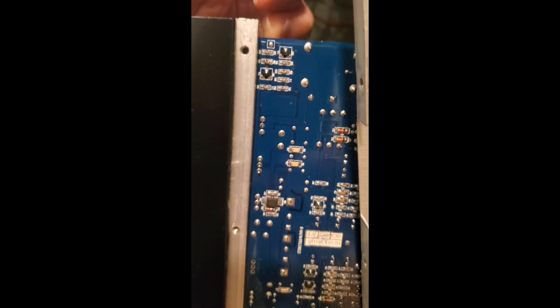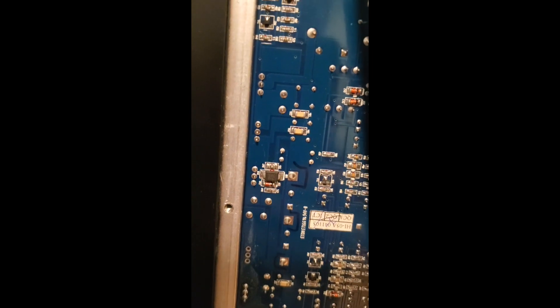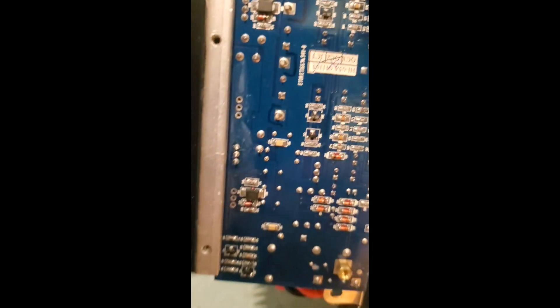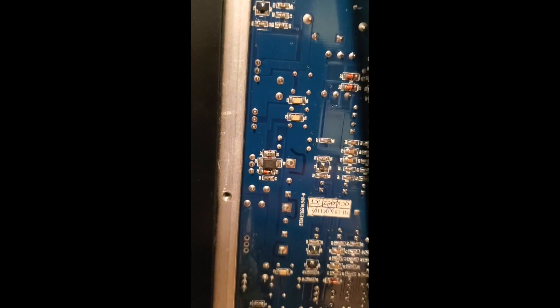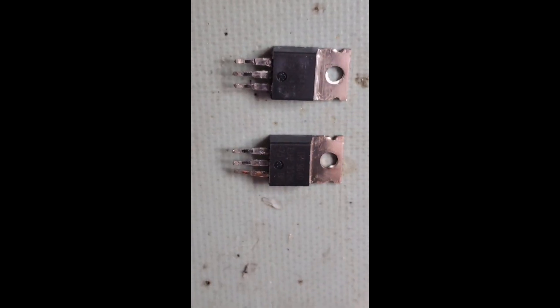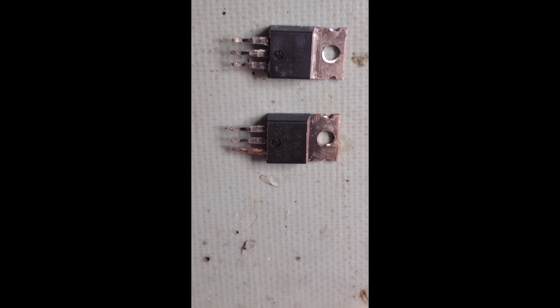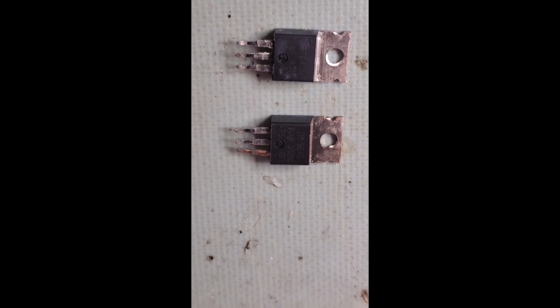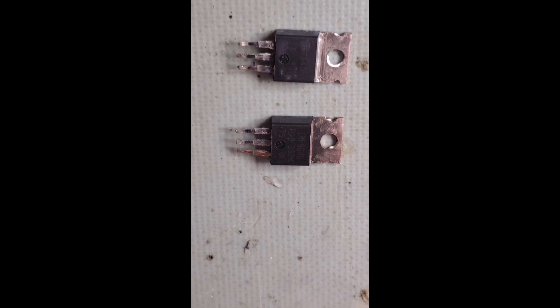Once I removed the bad shorted ones, the good ones worked fine and the other channel came up running no problem. The two FETs that had the problem are a complementary pair: an IRF 640 and an IRF 9640.